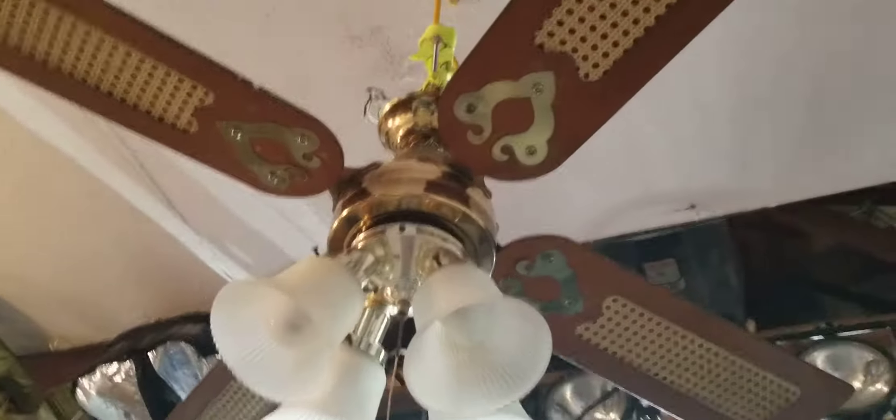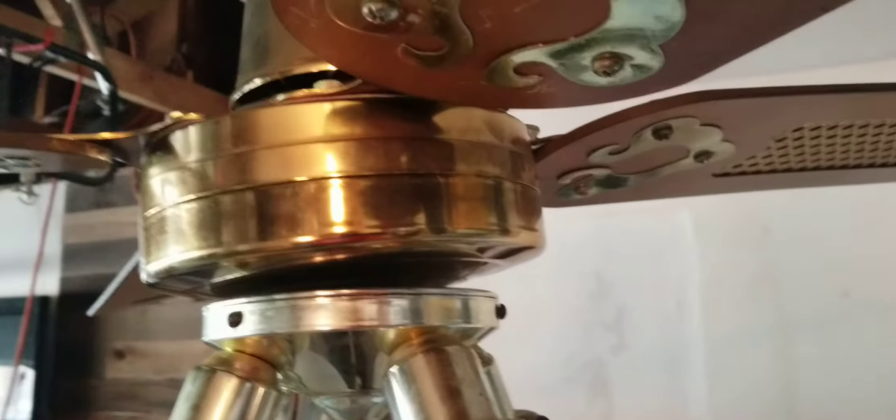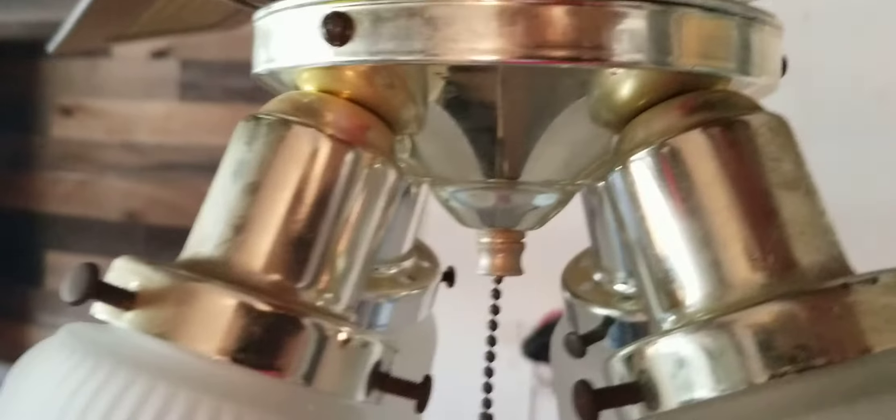I got it for five dollars at Habitat. The light came with it at Habitat, but I can tell it's not original. The light looks like it goes to a Casablanca — the brackets and cane. The light is made by Casablanca. It's kind of wonky; it was broken when I got it at Habitat.